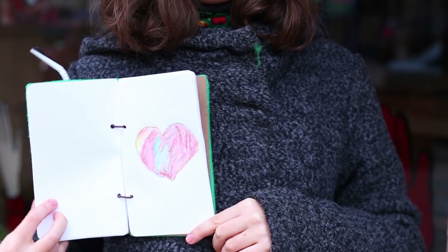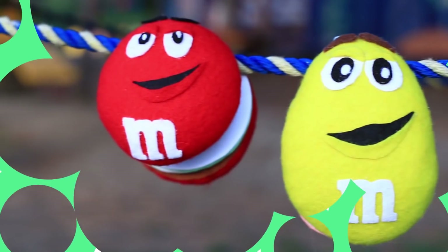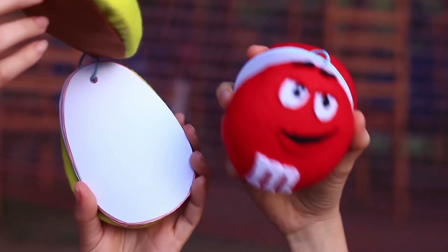Супер! Отличный подарок для кофемана. Приступим к мягким блокнотам в форме конфет M&M's.